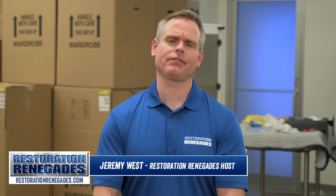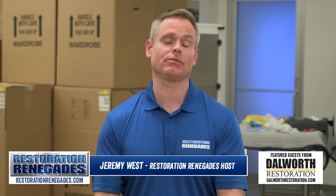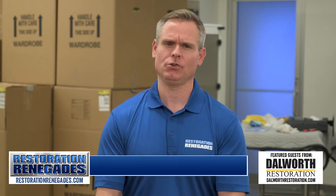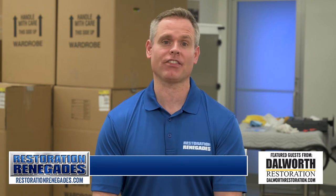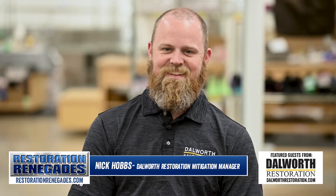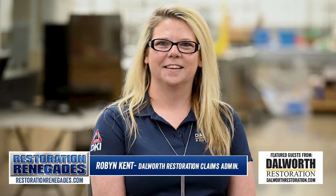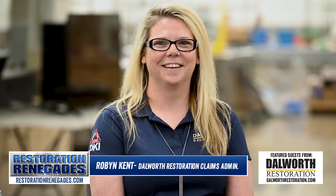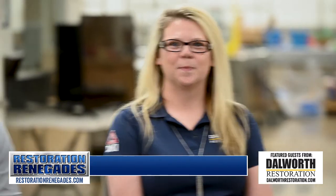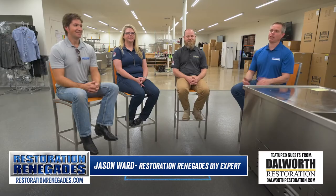Hey guys, welcome to another episode of Restoration Renegades. I'm your host and official restoration renegade Jeremy West. Today I have with me two experts from Dalworth Restoration: the one and only Nick Hobbs, and she's such a numbers geek she generates claims tickets in her dreams, Robin Kent, and the official redneck do-it-yourselfer renegade, Jason Ward.